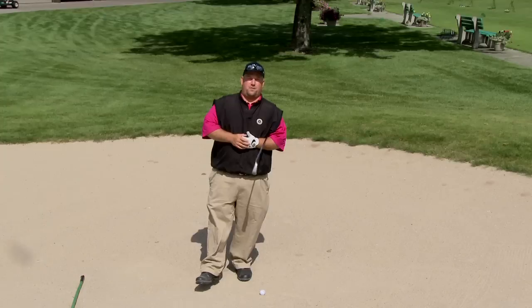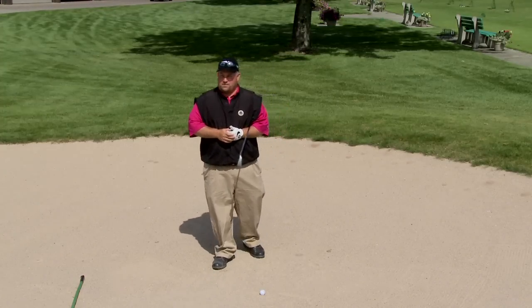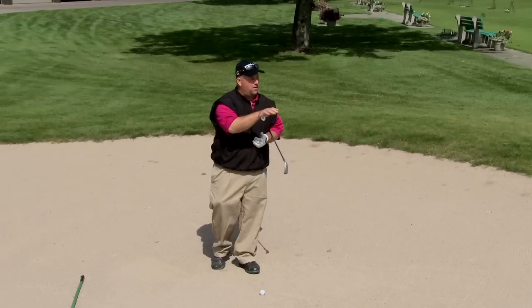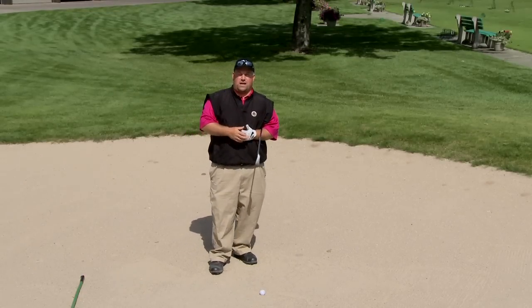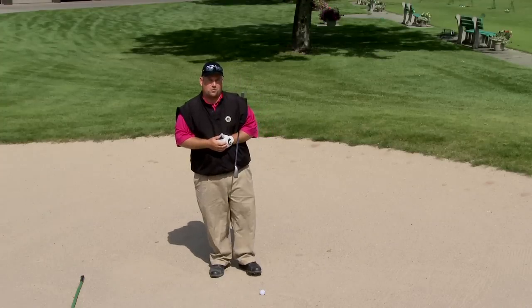The first thing that you have to do in a fairway bunker is determine what club you can hit out of it. Sometimes the lips are really high and you have to use a lot more loft to get it out, but make sure you get it out — that's the number one rule.